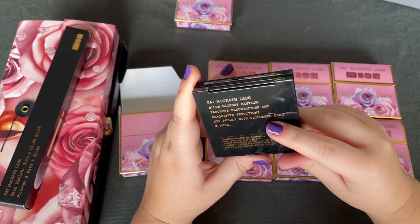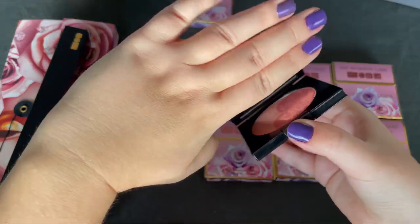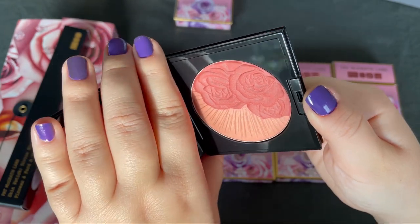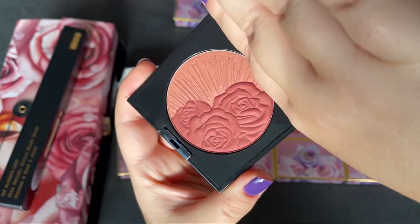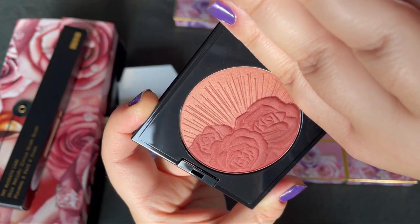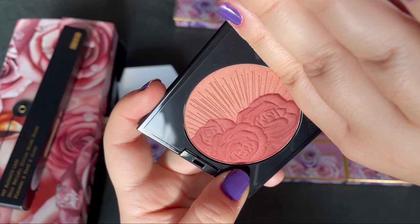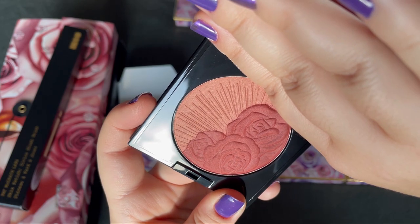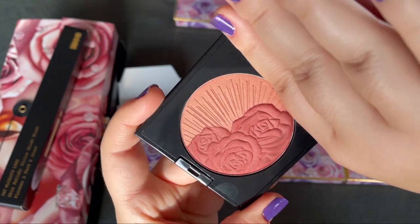This is the blush I received as a gift with purchase. It's a beautiful dusty rose — I think it will look beautiful on the cheeks. I'm always drawn to more intense colors for blush. It's not always the deepest skin tone, but I just love how they look, and I often use blushes on the eyes too. Very beautiful.